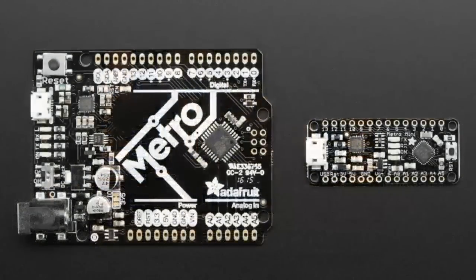We squoze the Metro down into the Metro Mini, and then we made the Metro Mini even better.